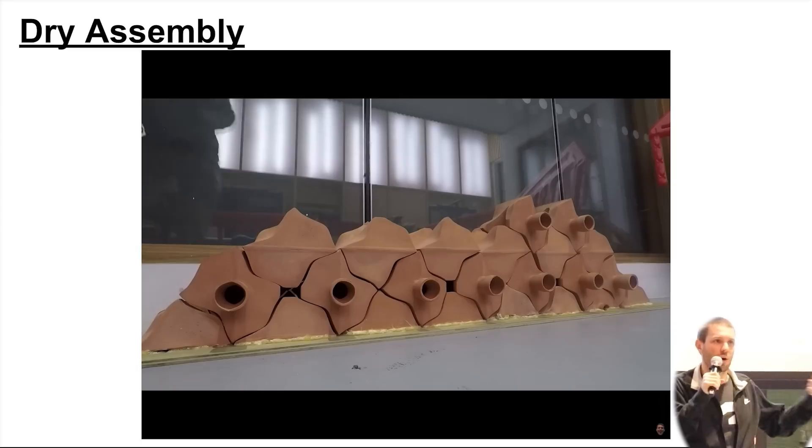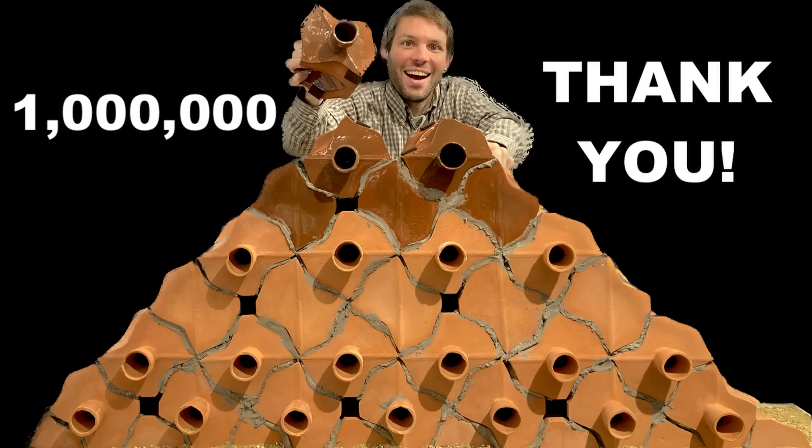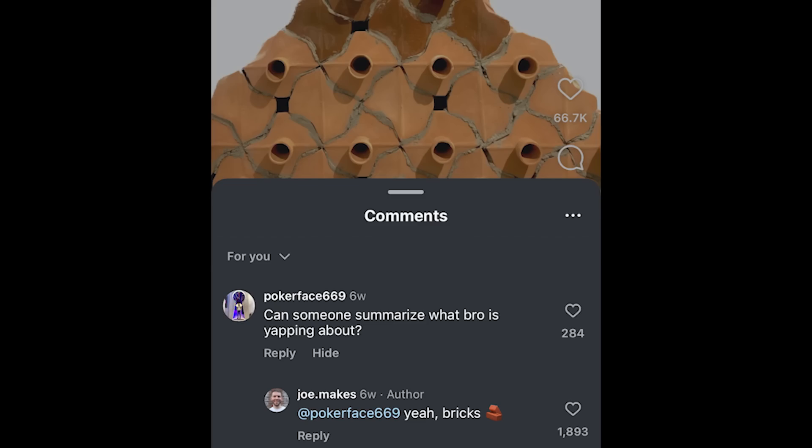My two-year master's project in architecture, creating an interlocking ceramic brick that absorbs traffic noise, has gone viral, with over 1.2 million views on YouTube and over 800,000 views on Instagram. I read and reply to almost every single comment, and I truly appreciate the engagement.